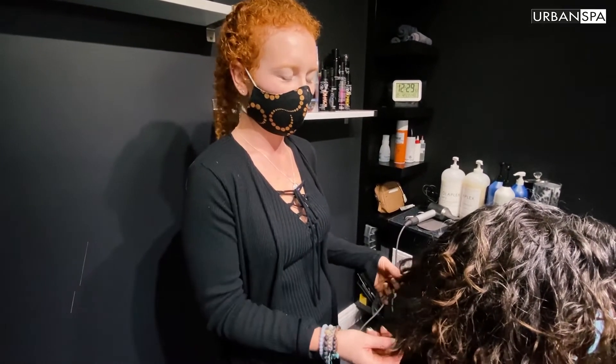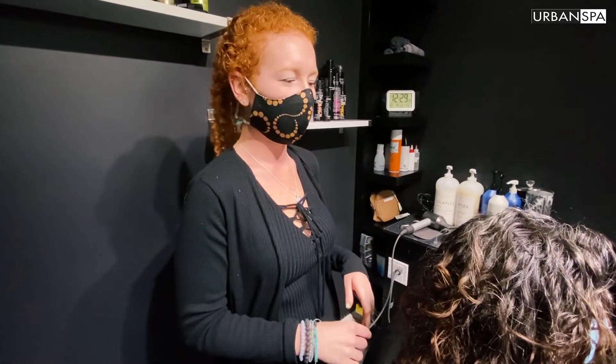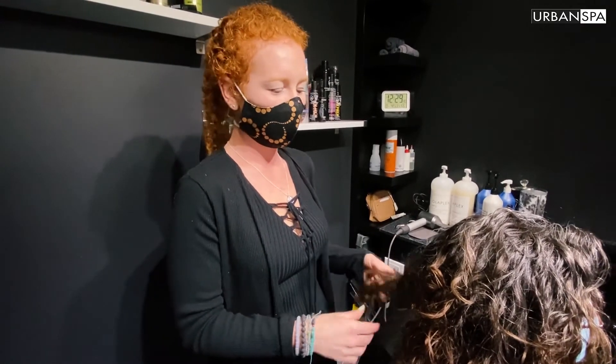A good routine to get into with washing curly hair is about two to three times a week. It's important not to overwash the hair because it strips the hair of the natural oils and can make the hair frizzy.